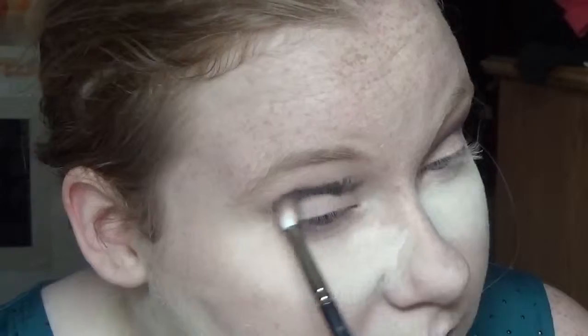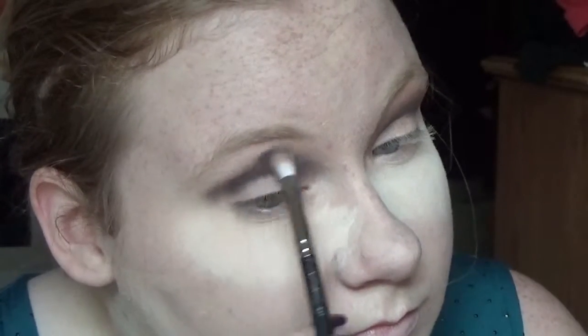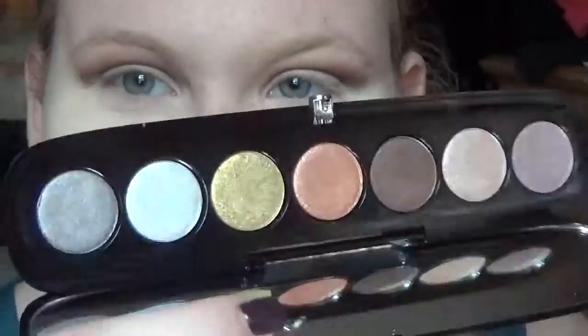I'm taking the color Nure and putting it in my crease with a defining brush — I don't know the name of this brush, it's from Urban Decay's book — and it's going to look something like that. Then I'm taking a clean brush and blending out the black to make it look a little nicer, and then taking a little bit of the color Morocco from the Anastasia palette and blending it out.